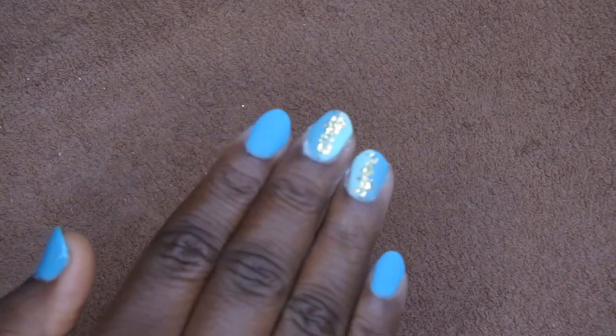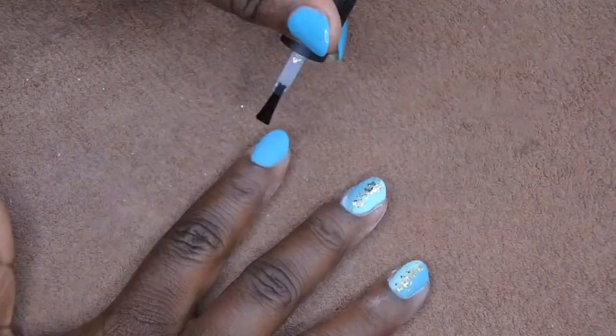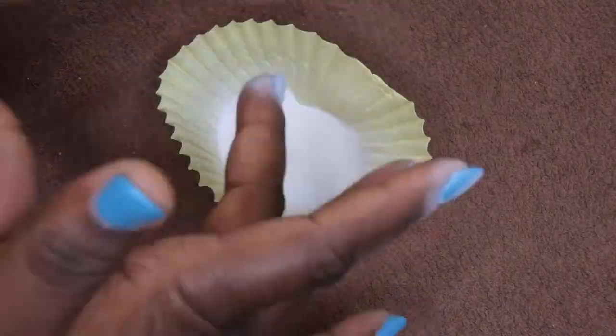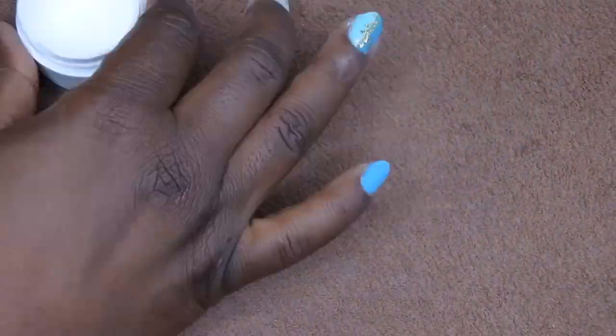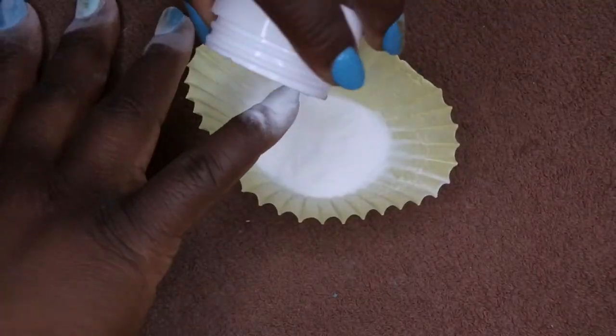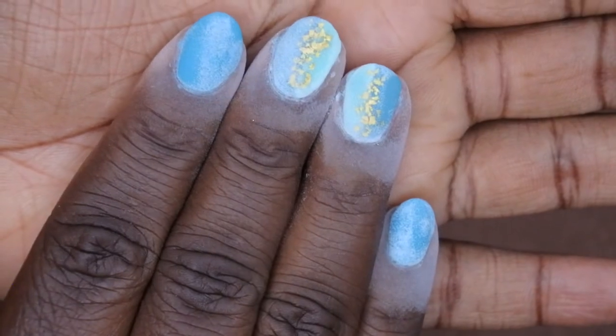Some specks might fall off but that's okay. Now you want to clear encapsulate all the nails — go through with the base coat on each nail and cure encapsulate. After curing for 60 seconds, this is what it looks like.